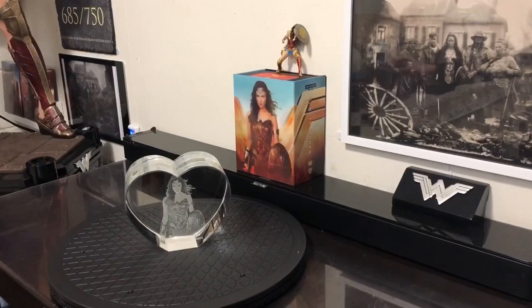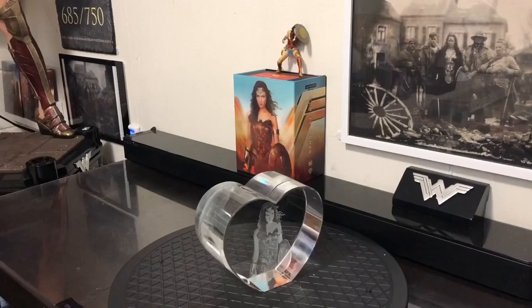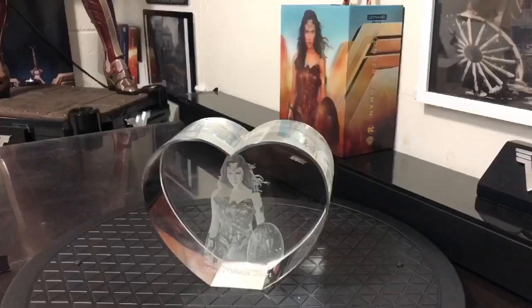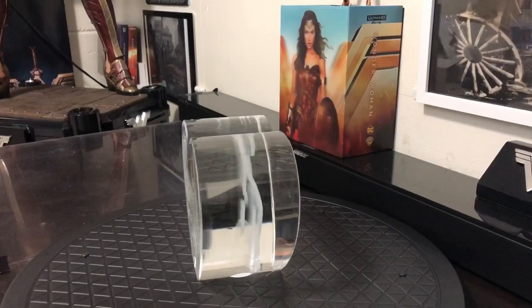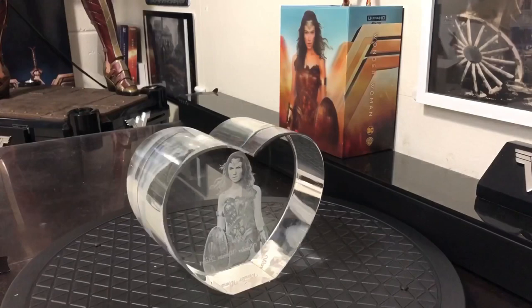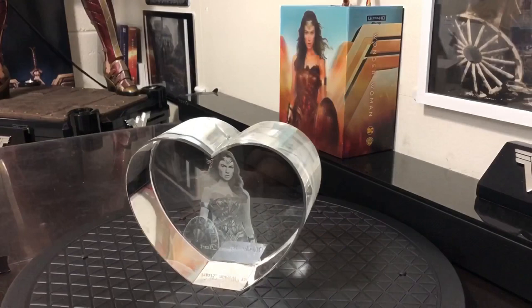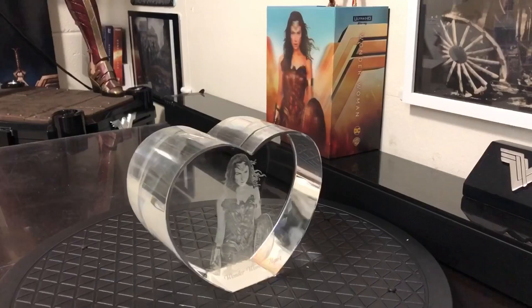I believe I sent them this image in 8K — it was a really clear image that I found of this, and it says 'Wonder Woman heart' at the bottom. Let me change angles. I believe this laser is pretty rare and pretty expensive, and that's why this cost so much. It's kind of a 2D image converted to 3D.